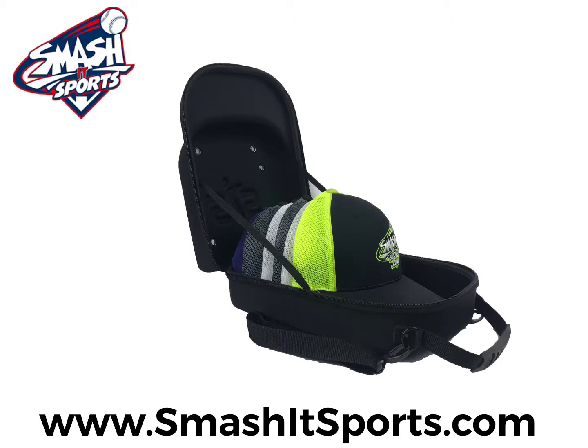Introducing the all-new six-hat carrying case from Smash It Sports. Our six-hat carrying case is perfect for travel — throw it in your ball bag, travel bag, or suitcase.